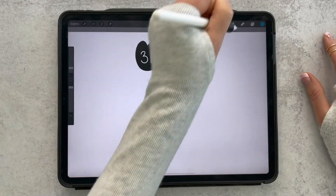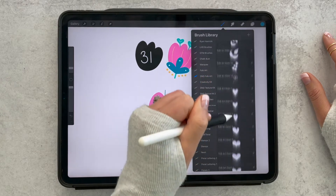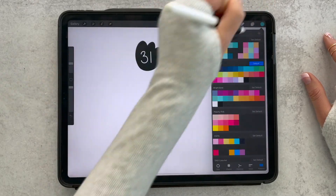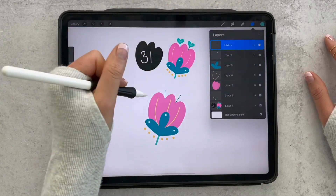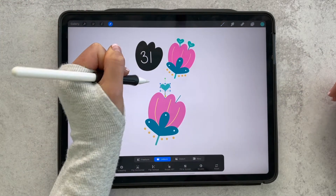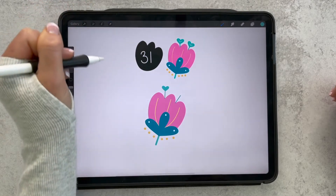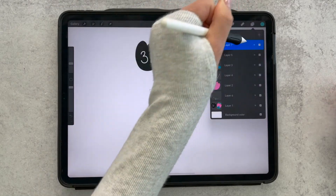I'm going to use heart stamp number six for the stamen, so I'll scroll way down until I get to my hearts and grab heart number six in this bright teal color. I'll make sure we're on our own layer — tap the top and add a new layer so it adds right at the top. That's really big but that's okay, we can adjust it manually and resize it until it looks nice and fits well on top.